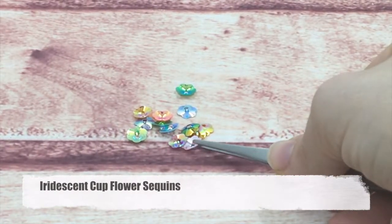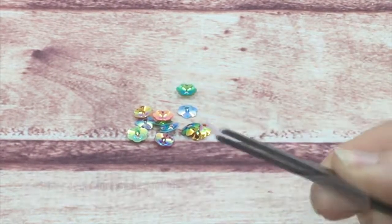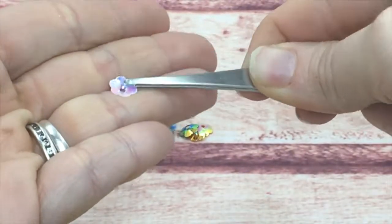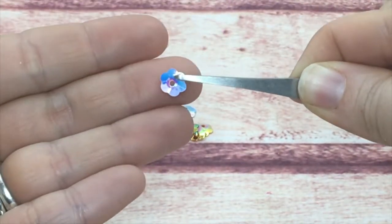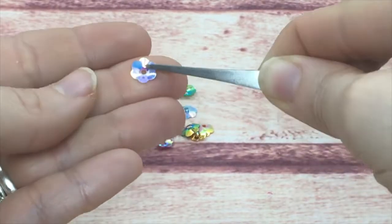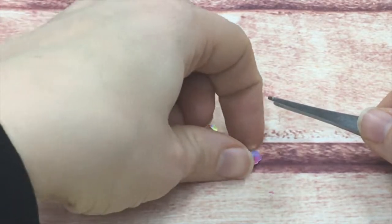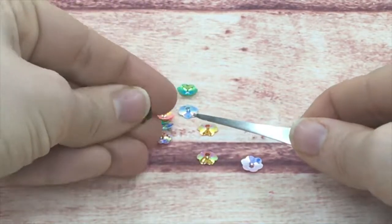Next is my iridescent cup flower. These are a large cup flower — they are beautiful and they shine very well. Sometimes it can be tricky to stick them, but if you use the right glue like Ranger Multi-Medium for my sequins, it's a very good glue.